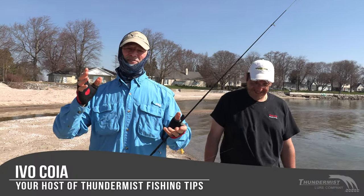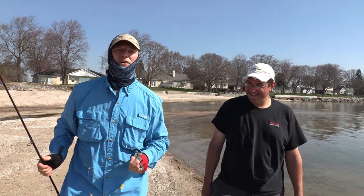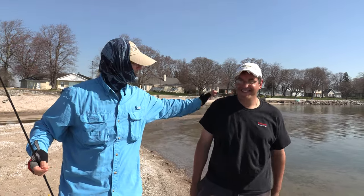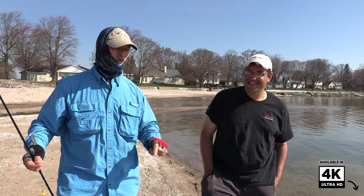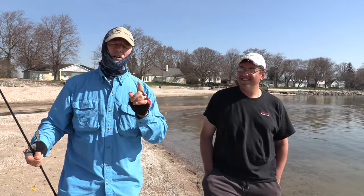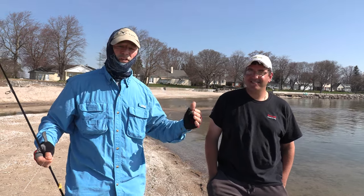Hi folks, it's Ibo here from Thundermist Lure Company. Great to see you and welcome to today's episode of Thundermist Fishing Tips. This is today's boatless episode because we are boatless today, and I am with the boatless angler. We're looking for carp today and hoping to get lucky because it's still really cold water.